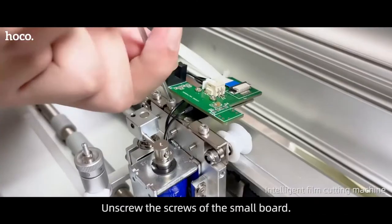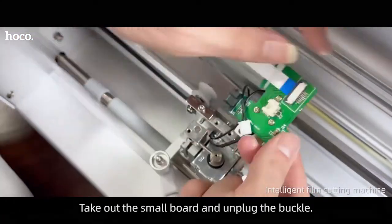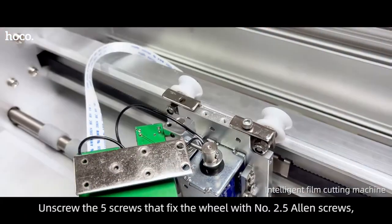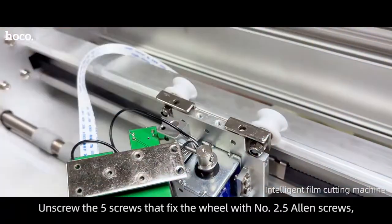Unscrew the screws on the small board. Take out the small board and unplug the buckle. Unscrew 5 screws that fix the wheel using number 2.5 Allen screws. Take off the wheels.